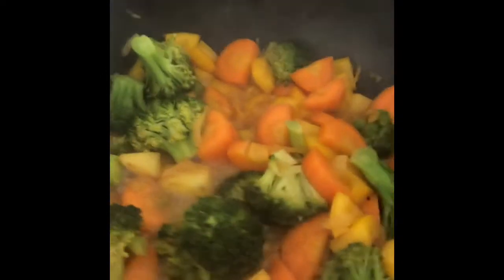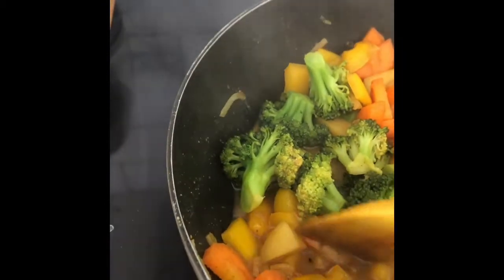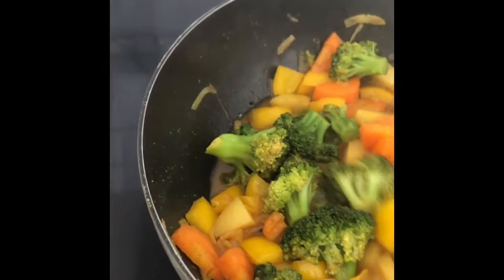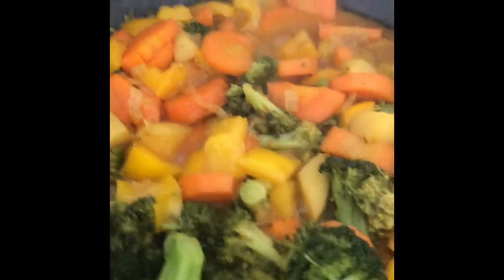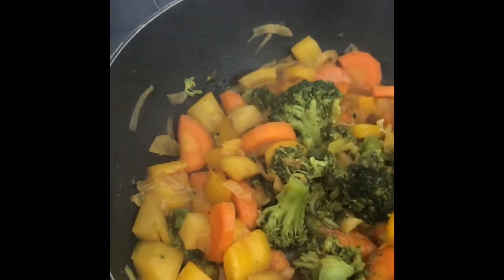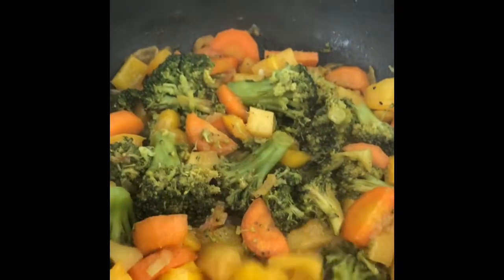I'll make it look like this. It's very easy. I'll make the same thing. Then we take the dough and put it in the water.